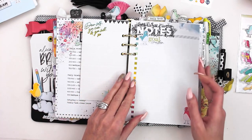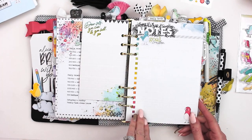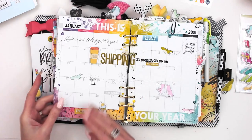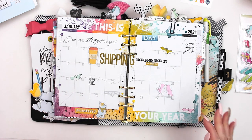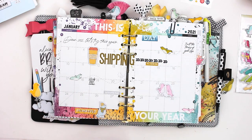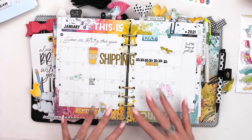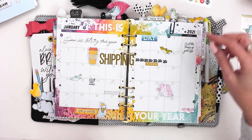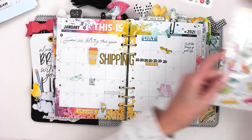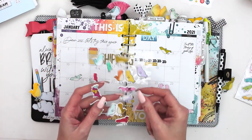On the back of the calendar page I have 'Goal Crusher' — I think I'm going to write some goals for the year on that page. Then the calendar page — I added some die cuts, a little bit of stamping, a few stickers, and some of the glitter dots mixed in with these watercolor ink splashes. I liked that subtle effect there. I still have to fill it in with my calendar.